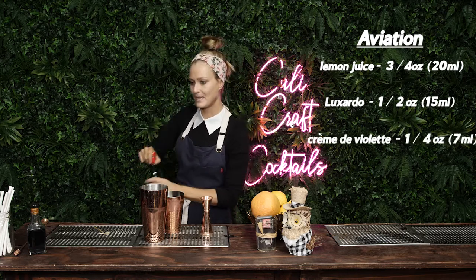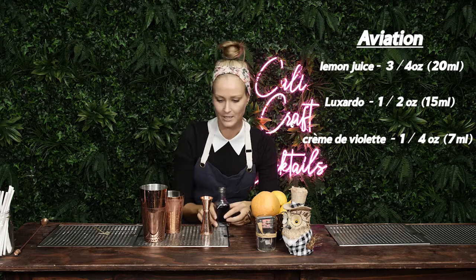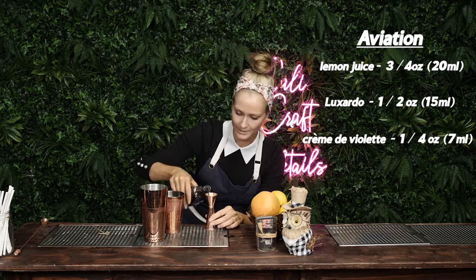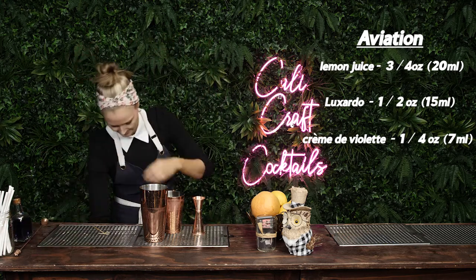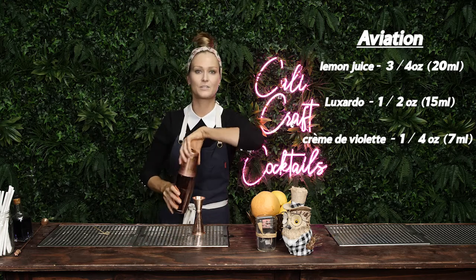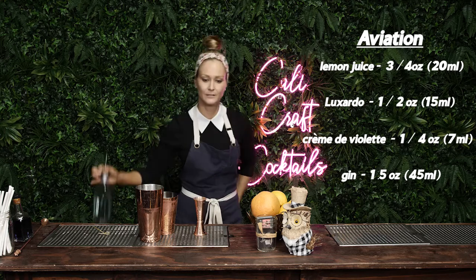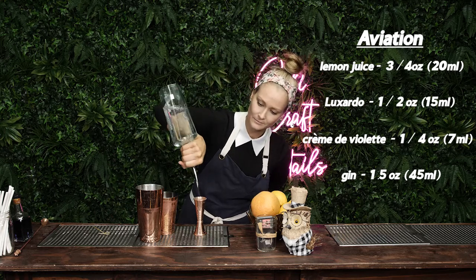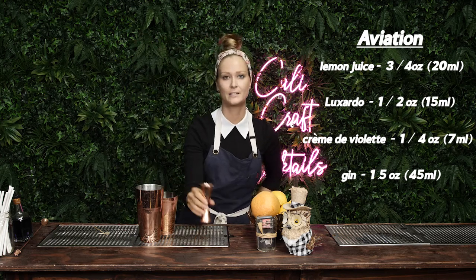Then you're gonna get crème de violette. Look at this cute little bottle — we're just gonna do a quarter of an ounce. Then shake that. Oh! Forgot the gin — 1.5 ounces of gin. Some people do two. I'm doing 1.5 because we're not trying to get crazy.